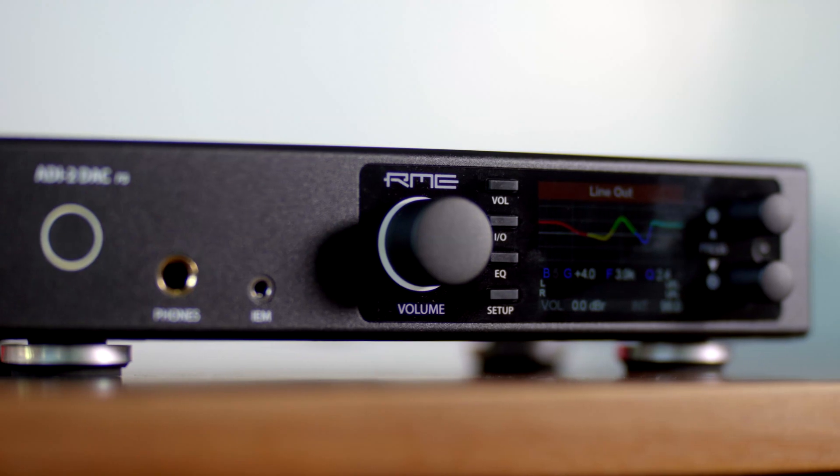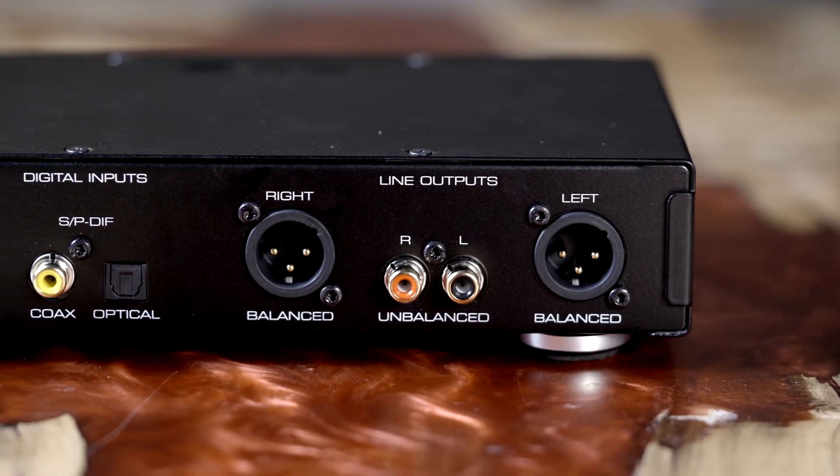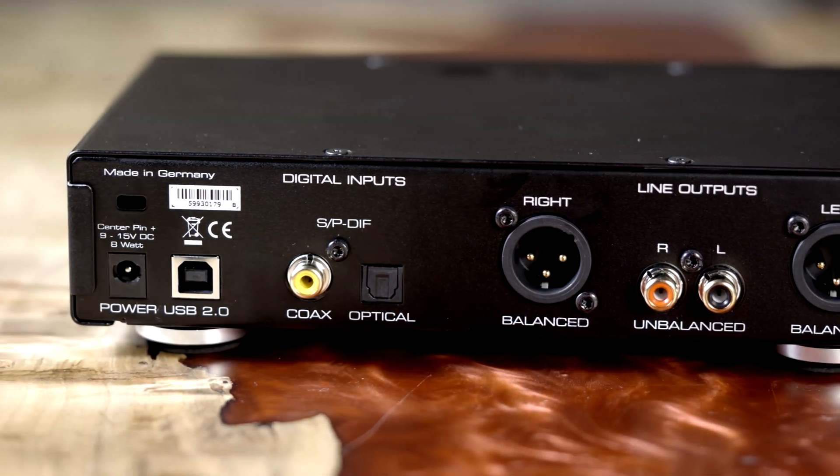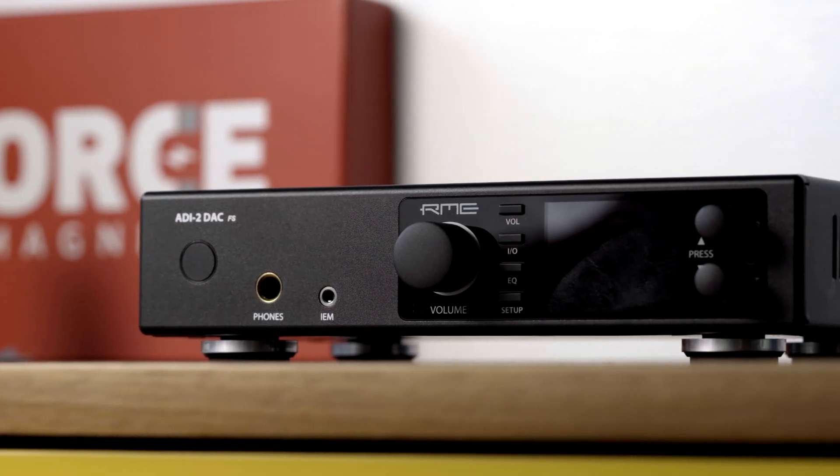Now let's get to how it sounds. The RME ADI-2 to me sounds largely like a much more detailed version of many AKM DACs. It's actually a lot more detailed in the high end than I was expecting — usually I think of AKM chips as being smooth with nice but not excessive detail. I currently have a Matrix X-Saber Pro in for review, which is a flagship implementation of the ESS 9038 Pro chip, and this is a flagship implementation of the AKM 4493. The ESS chip definitely has that incisive, sparkly sense of high-end detail, but the RME wasn't as far behind it as you might expect given the AKM 'velvet sound' reputation.